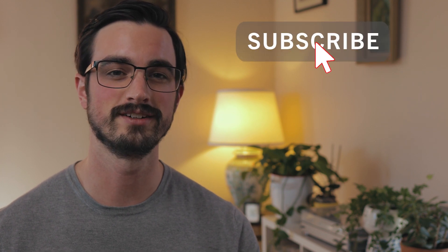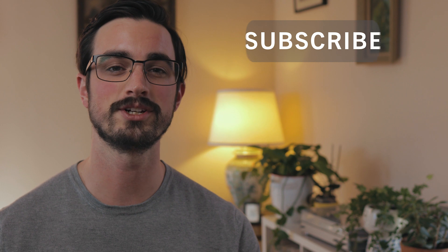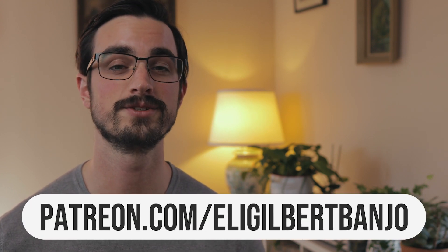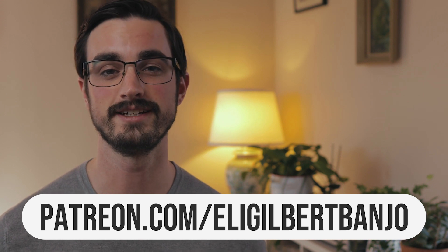Let's get into these roll patterns, but first do me a huge favor and subscribe to this channel and like this video — you wouldn't believe how much that helps me make more of these videos, which I love doing. If you do those two things, stick around to the end of the video to find out how you could win some free banjo strings. And if you're interested in a bonus practice tip with each of my videos, or the tablature for all of my videos or live streams, all kinds of content you can't find here on YouTube, then go to patreon.com/EliGilbertBanjo.